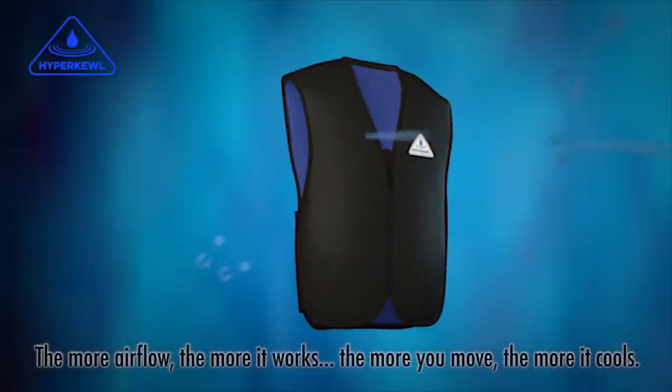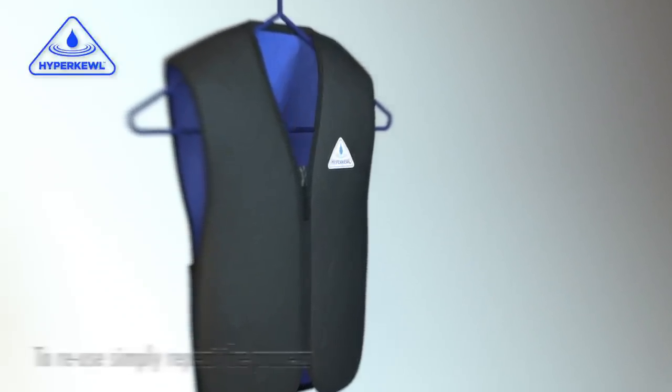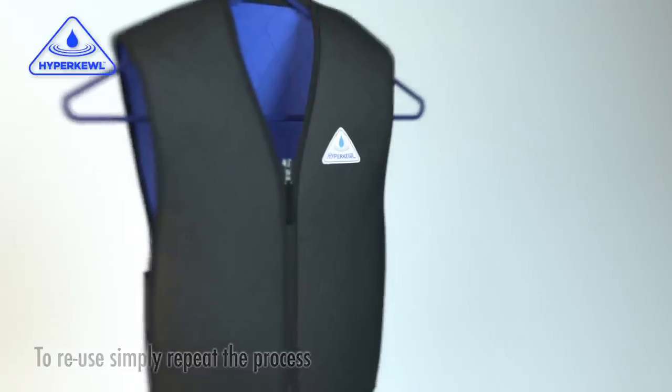The more you move, the more it cools. After use, just place on a coat hanger and leave to dry. To reuse, simply repeat the submersion and squeeze procedure.